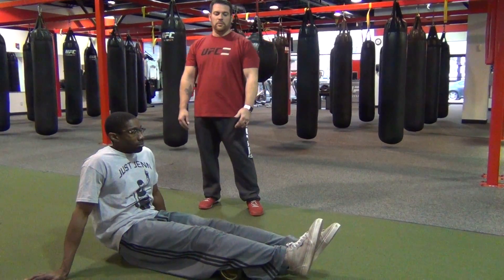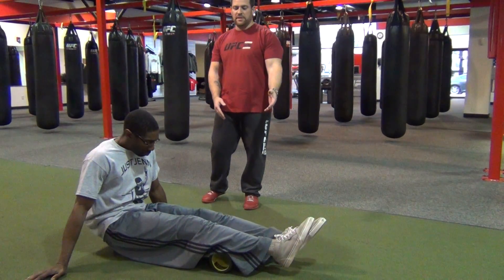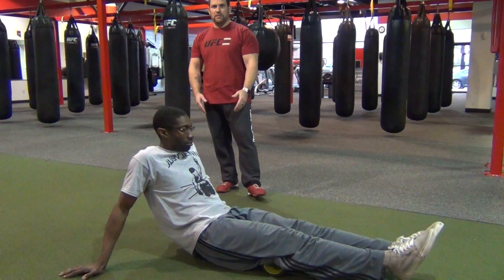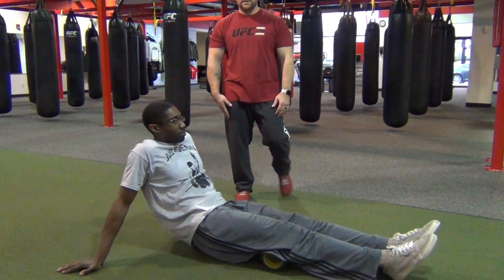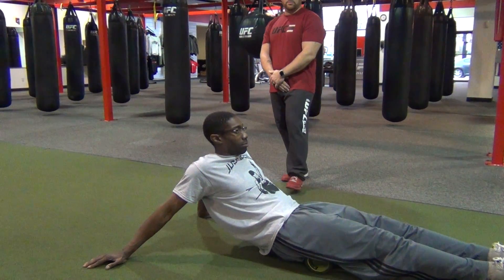All right, so for our cool down, we're going to be doing some foam rolling. We're going to be focusing 30 seconds on each muscle group, starting with the calves and working up to the hamstrings, the piriformis, the lower back, some IT band movement, his upper back, his quadriceps — making sure that his posterior kinetic chain is nice and loose after this program.